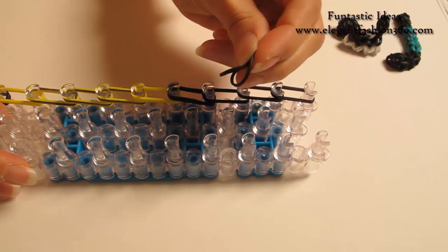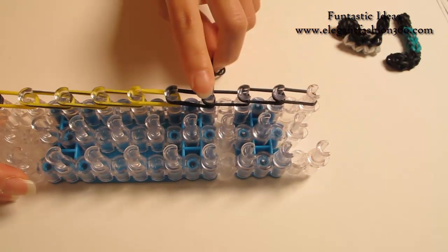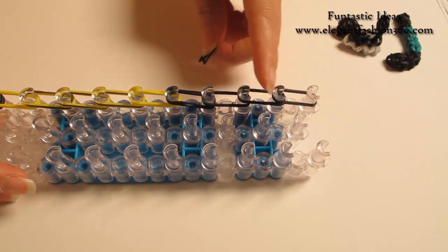Next, I'm gonna take two bands. Start from the fourth from the top — one, two, three, four.